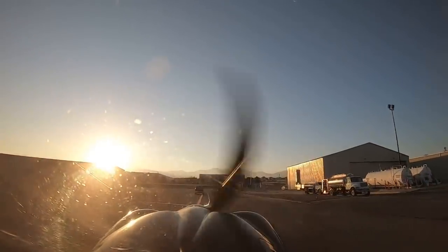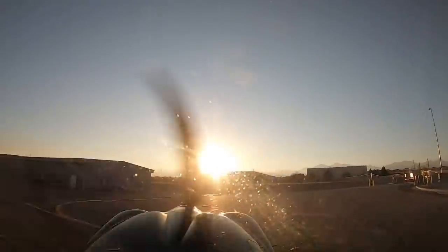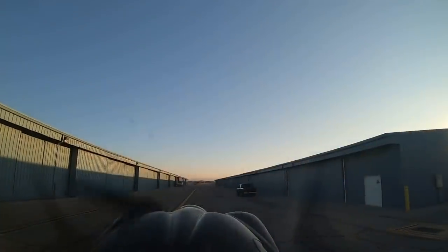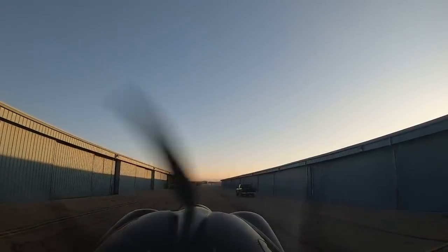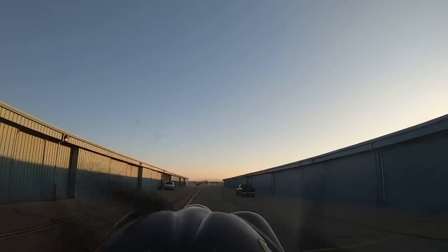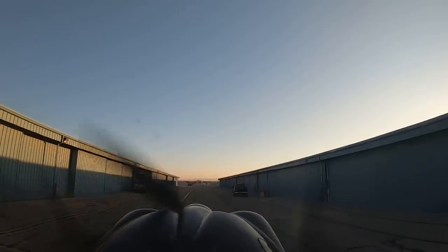How much money do you have into your Cub? That's a loaded question. I don't know the exact numbers, but I got a great deal when I purchased it — bought it out of New York State and flew it home across the entire country. Kind of an insider deal. I'm probably in this airplane just over $200,000. I hate saying that because it makes it more real. But smiles per dollar — this is an amazing airplane.